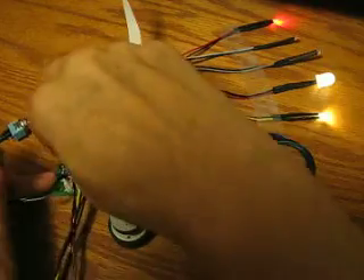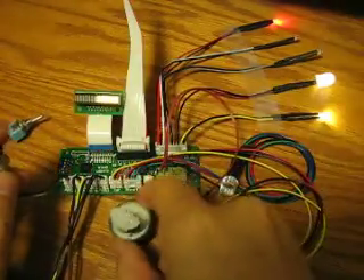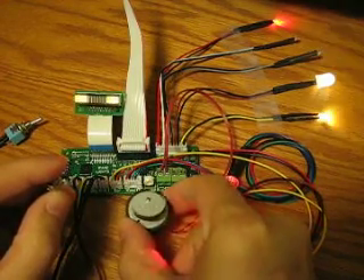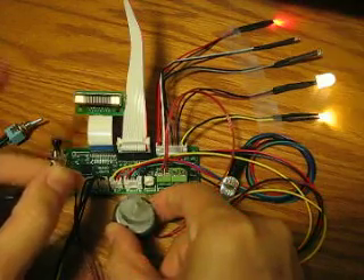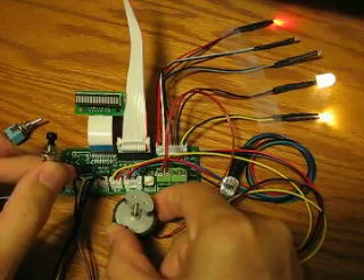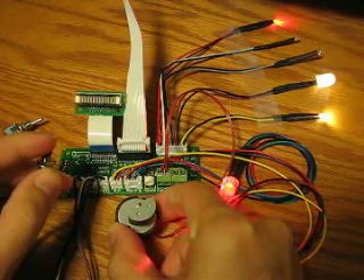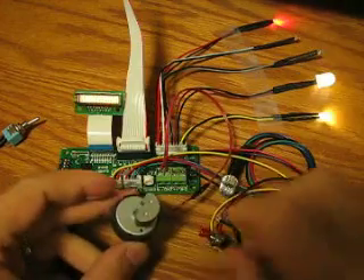Now if you'd rather just have that at the beginning of each fire end-to-end, it pulses there at the beginning, keeps firing, and then when you let go. So either those modes are available. And that works with the secondary fire also.